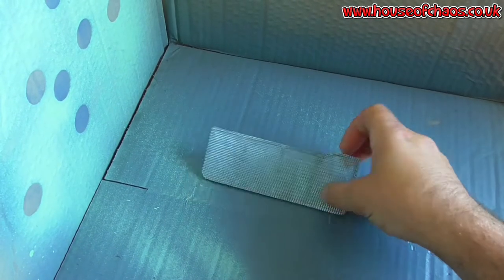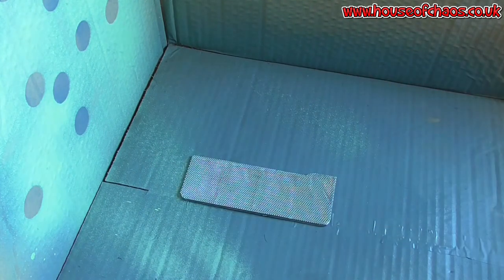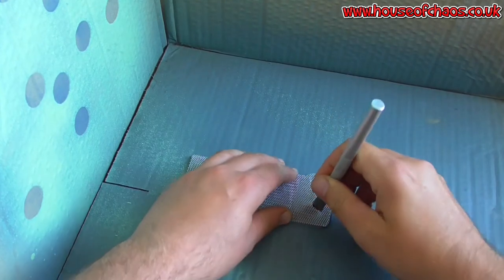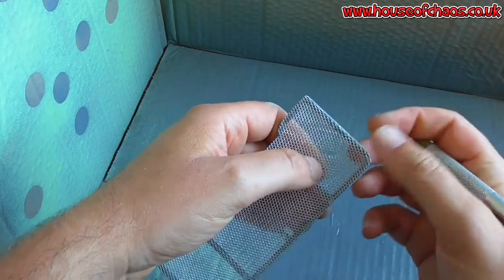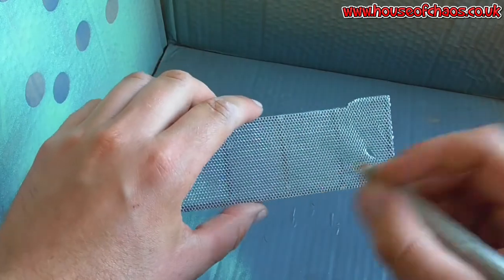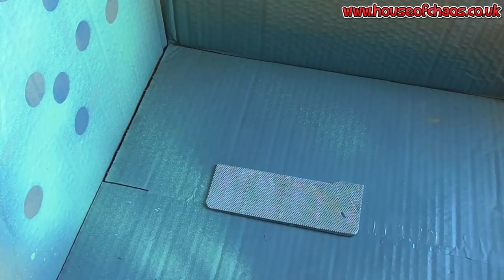Once everything is trimmed out nicely, make it as neat as you want. For me, that's possibly a tad too neat, so what I'm going to do is just make a little tear and push the mesh a little bit so it looks like there's been a bit of damage there — like so. You can do that in a few places to make it look as beaten as you want. That's enough for me — just a little bit of damage.